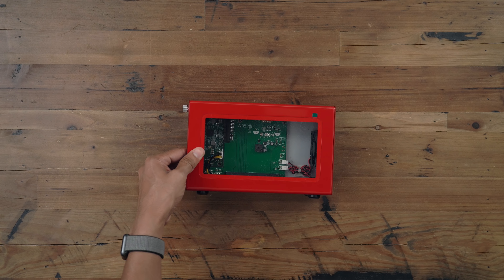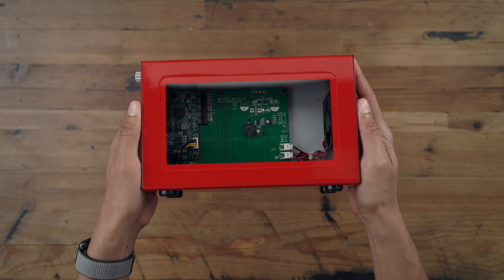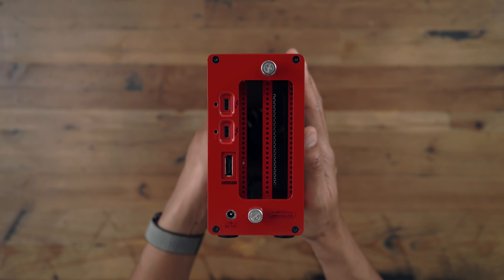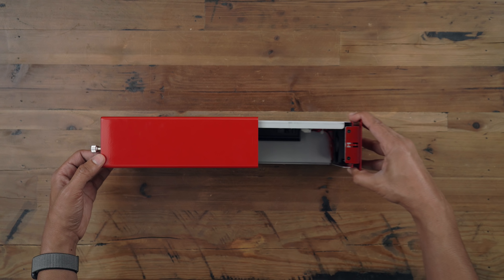Here is the Akito Note Lite — the special edition in Fire Engine Red with that acrylic window that is completely see-through, so you can see the SSD inside once we mount it. It has dual Thunderbolt 3 ports and a DisplayPort connection as well, so you can daisy-chain, connect to 4K display, whatever the case may be.